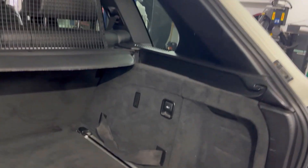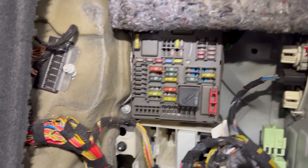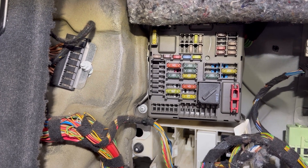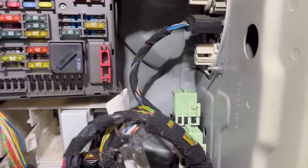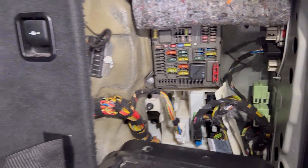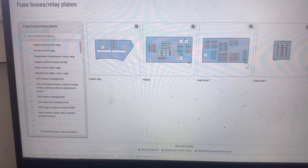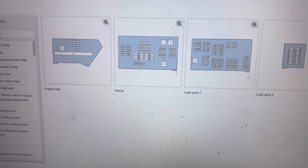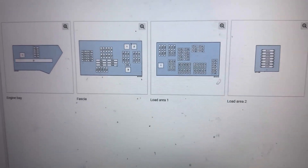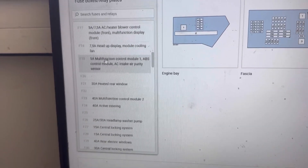Next I'll show you the main fuse box located in the luggage compartment. We need to remove this cover and the fuse box is right there. There are also some relays here on the right — the green relays. In the service manual we can see all the fuse boxes on this BMW X5 E70: one in the engine bay, fascia, load area, and load area two. On the left are all the fuses in those fuse boxes.